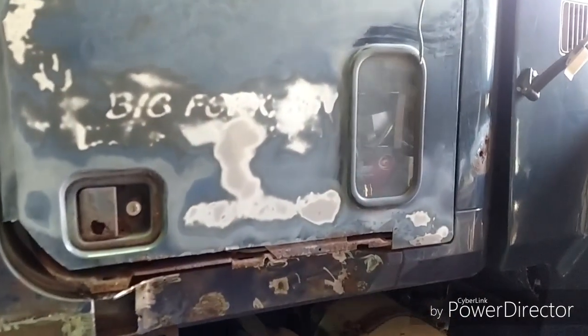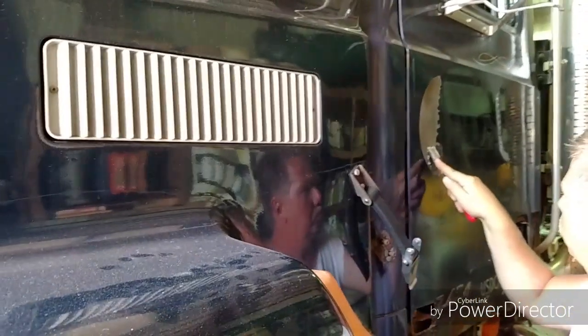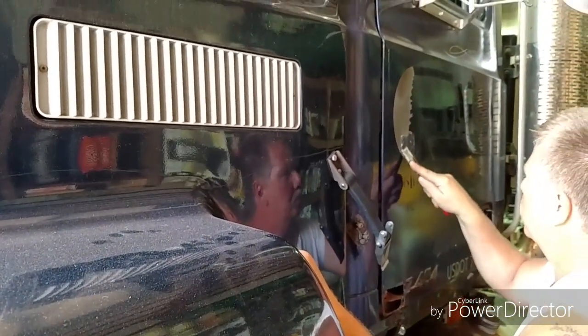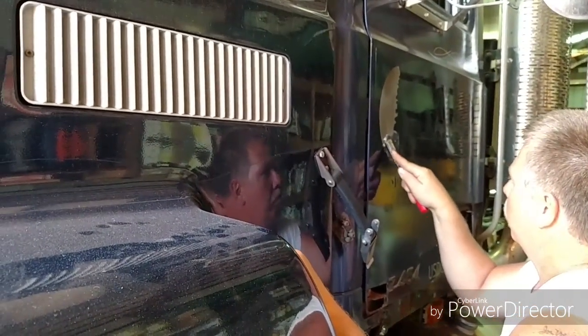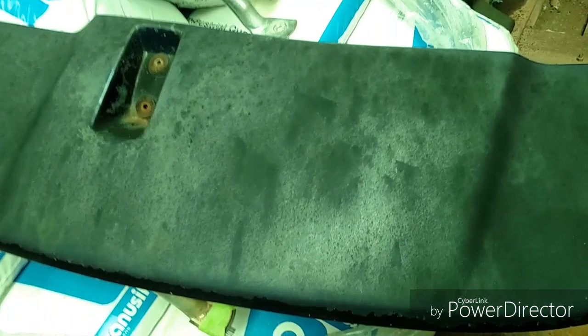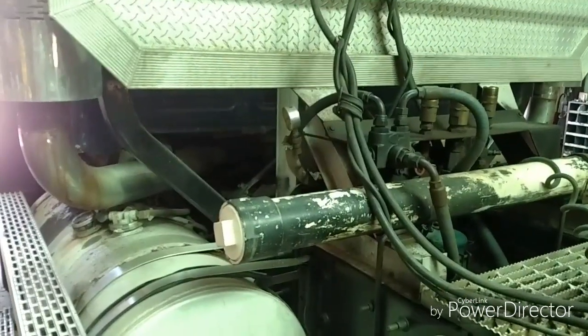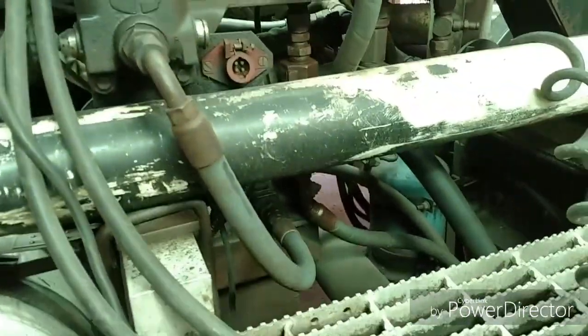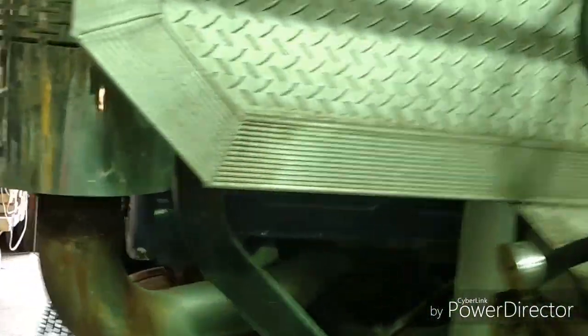The air compressor is getting a workout. You pretty much just got this side done, except for this stubborn spot — that silver doesn't like to come off apparently. Took off the visor; it's in tough shape. We're gonna have to move this headache rack back, and to do that we're gonna have to deal with some hoses. Hopefully we can slide it back a little bit.